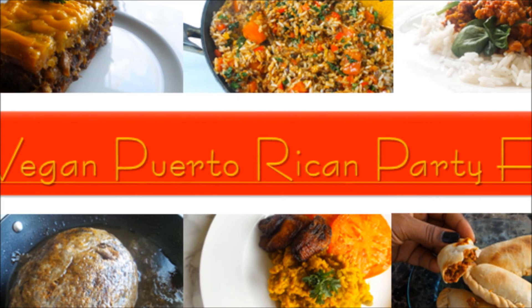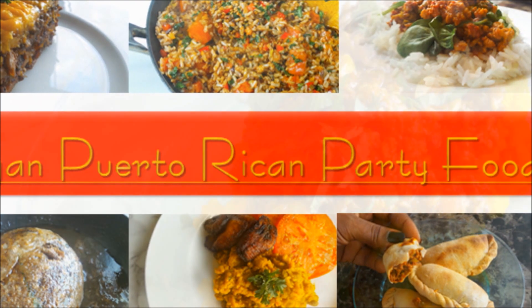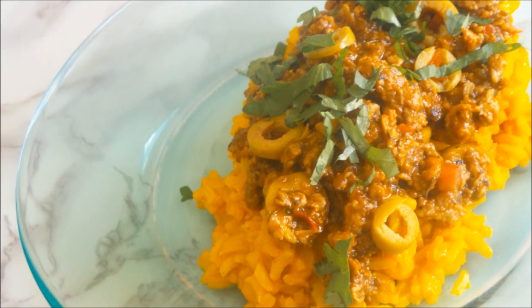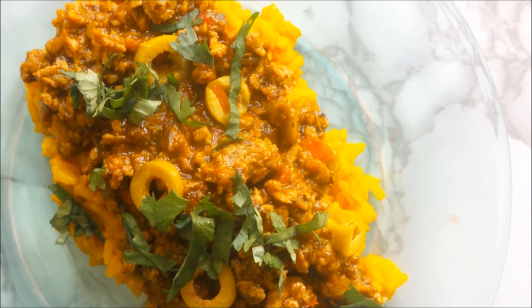Welcome back to my channel, I'm Corinne, and this is day two of vegan Puerto Rican party food. I am making my updated version of a vegan picadillo — this was really, really good and really easy to make. Let's jump in.